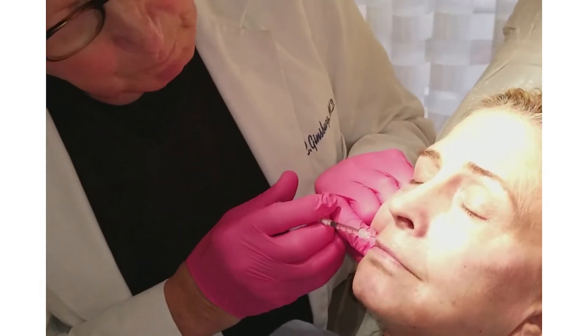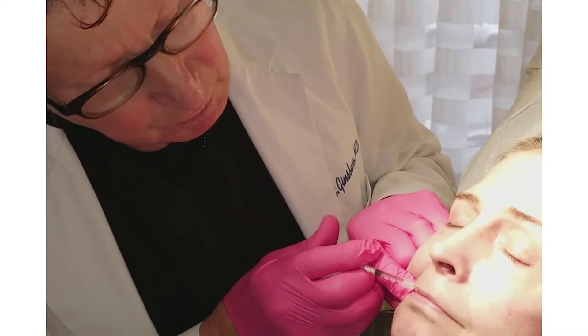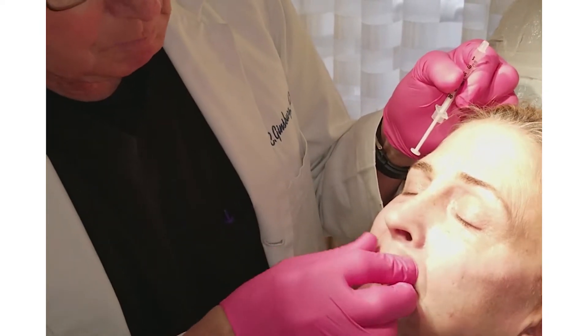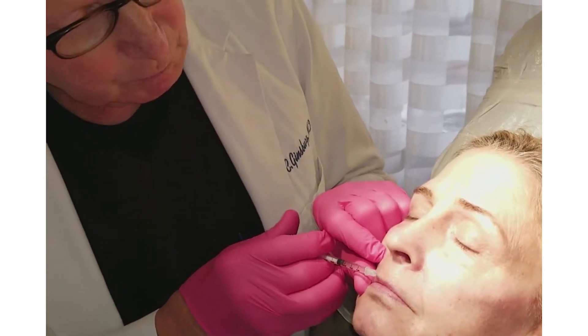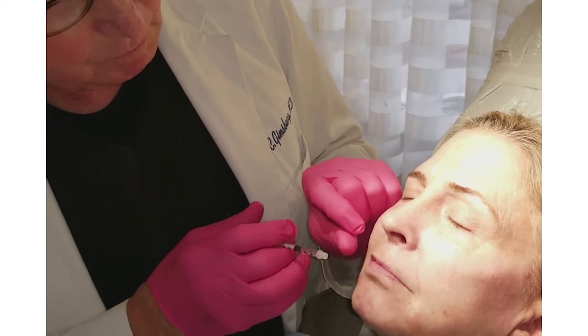It gives a better appearance and helps diminish the fine lines around the lip. Treating lips is probably the most delicate area that you can treat with a filler. You don't want to over-treat because they get a duck-look appearance, and that is awful.